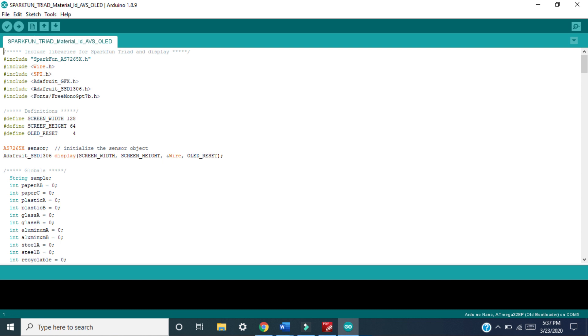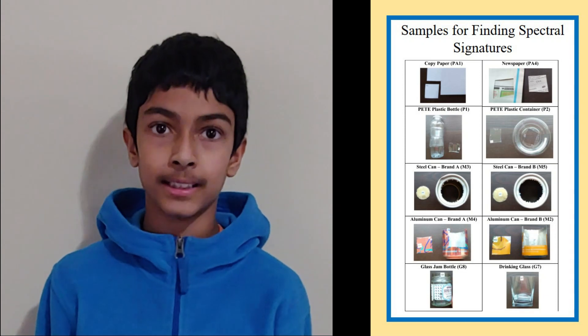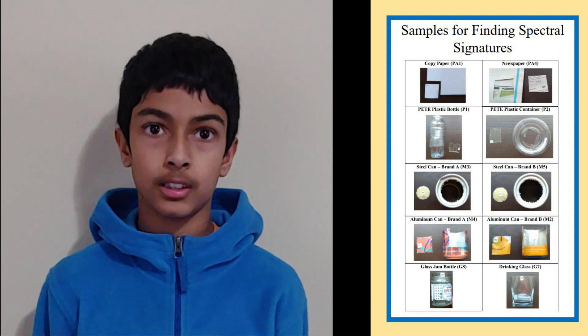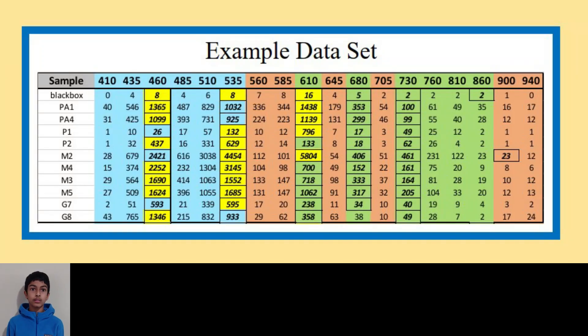I programmed the device using the Arduino IDE. I started with one of the pre-written examples and modified it to take measurements with each LED separately, so I could have data on a material's response to visible, IR, and UV light. I found two samples of paper, plastic, aluminum, steel, and glass to develop unique identifiers for each of these common household recyclables. I collected data for each sample three times, then used Excel to clean up, analyze, and plot the data on graphs to visualize it.